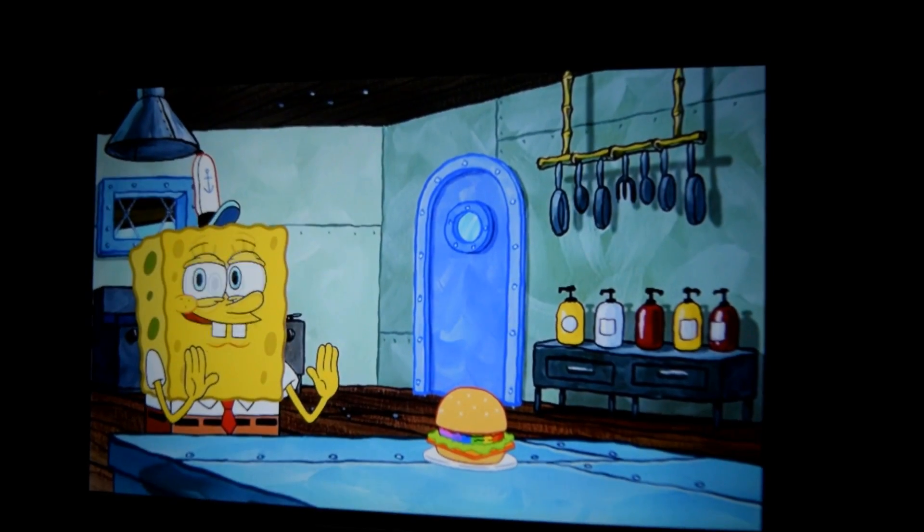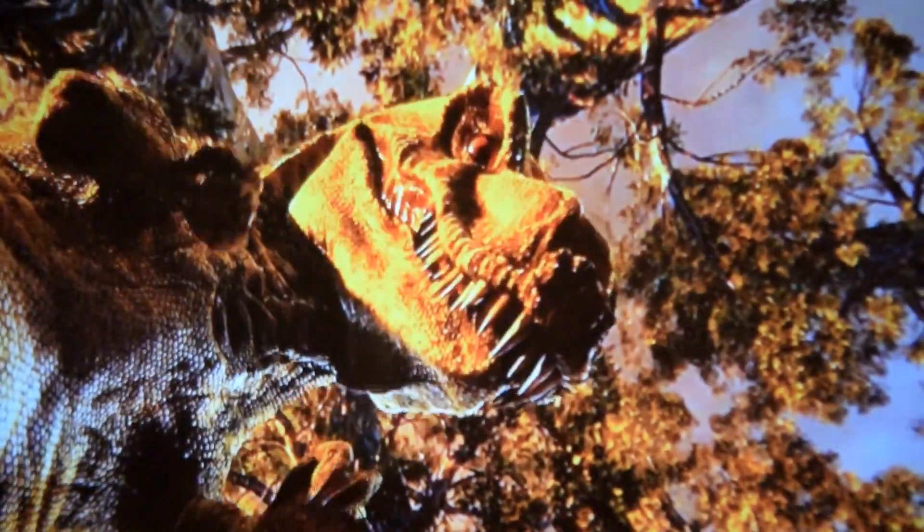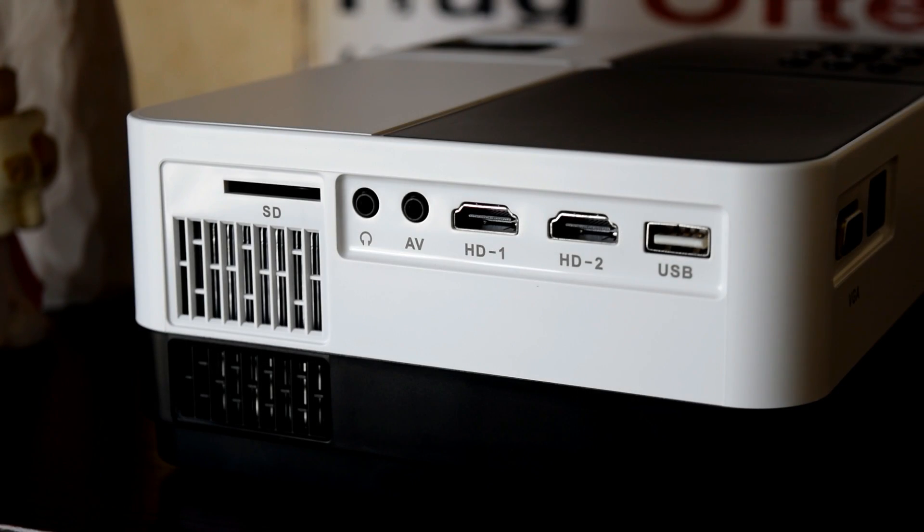Let's play some footage of cartoons — we've got SpongeBob, Peppa Pig, and a couple of others — and as you'll see, it does a half decent job. As far as films and TV shows, just forget it, because it just isn't good enough. You also need a really dark room for this projector; it's just not bright enough to handle any light. If we open the door, everything becomes washed out and you lose all the contrast and color straight away.